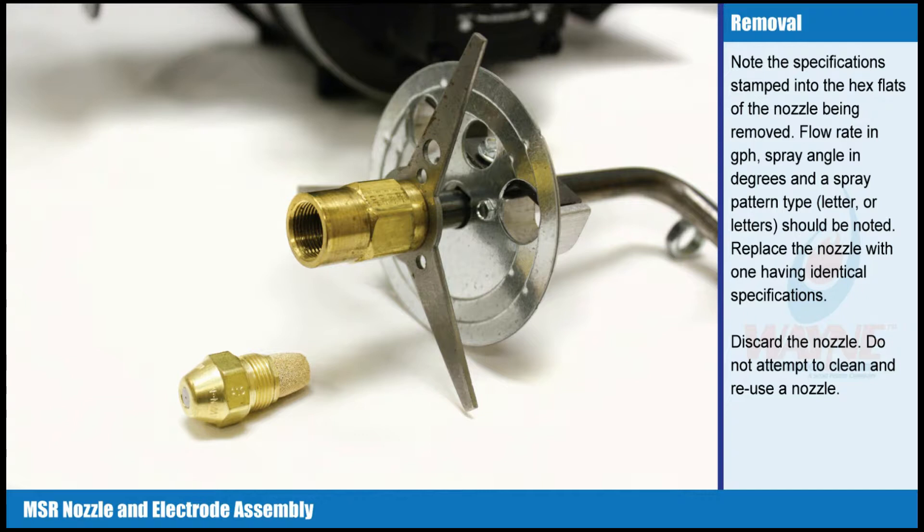Flow rate in GPH, spray angle in degrees, and a spray pattern type — letter or letters — should be noted. Replace the nozzle with one having identical specifications. Discard the nozzle. Do not attempt to clean and reuse a nozzle.